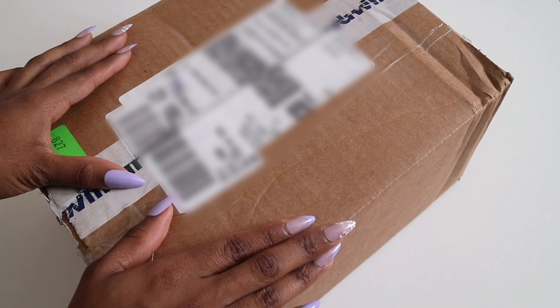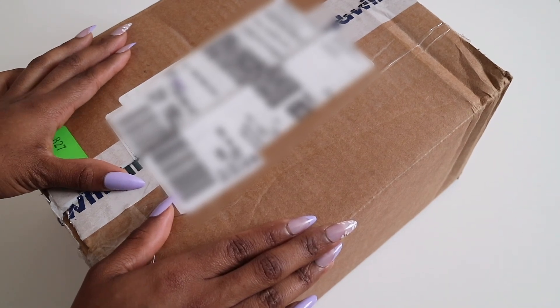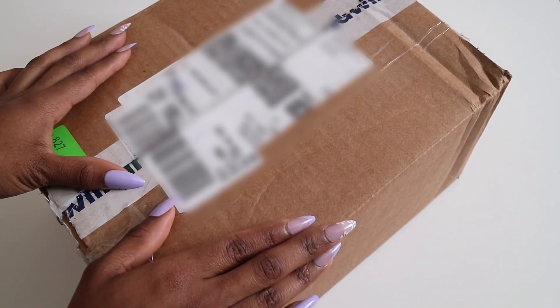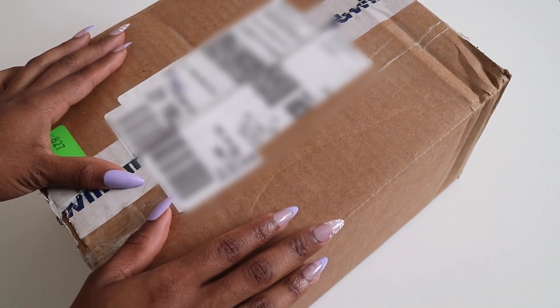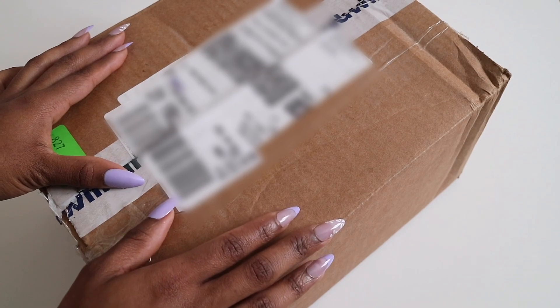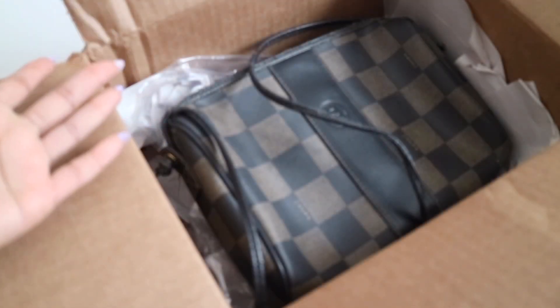One thing I do want to note: if you are living in Canada like myself, you most likely will have to pay for shipping unless they have a promotion going on. You may also end up having to pay duties, so let's keep that in mind when purchasing. As you guys can see right off the bat, it is a purse that I got.